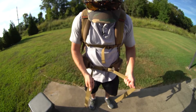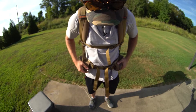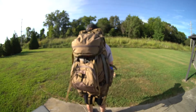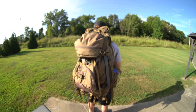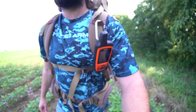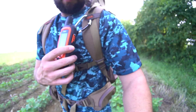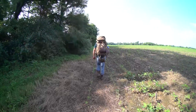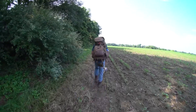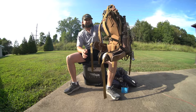Now the biggest downfall of this entire bag is that alone without anything in it, it already weighs almost 10 pounds — it's like 9 pounds 7 ounces. I think that is the biggest difference between this pack and a $500 pack like Mystery Ranch, where a lot of those packs come in around four to five pounds. This thing is twice the weight, so that part does suck. But for everything else, I think it hits the nail on the head and does exactly what it needs to do.